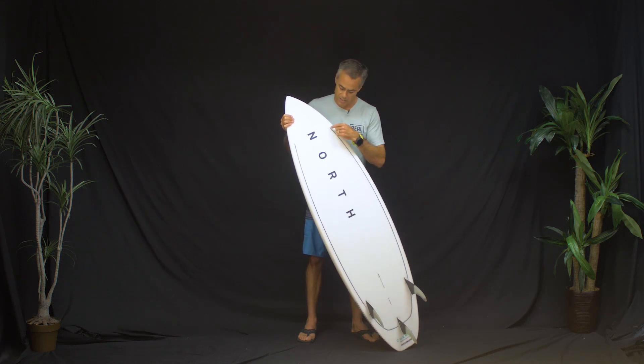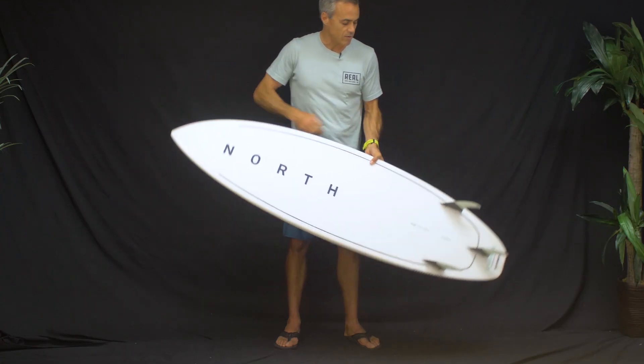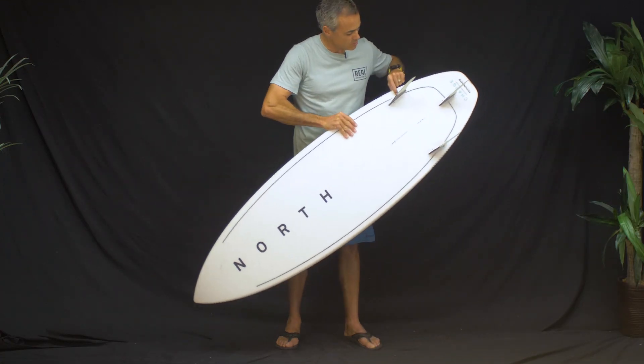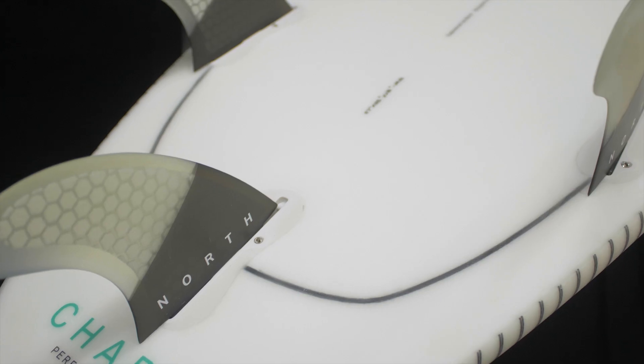It's an EPS epoxy blank. You can see this black line that goes all the way down around the bottom, goes around the fin box, through that fin box, all the way around — this is a carbon enegra weave.